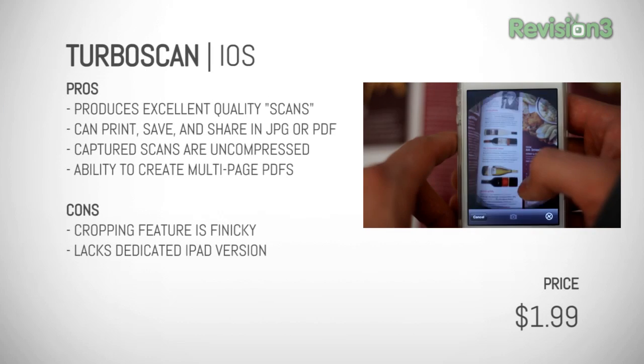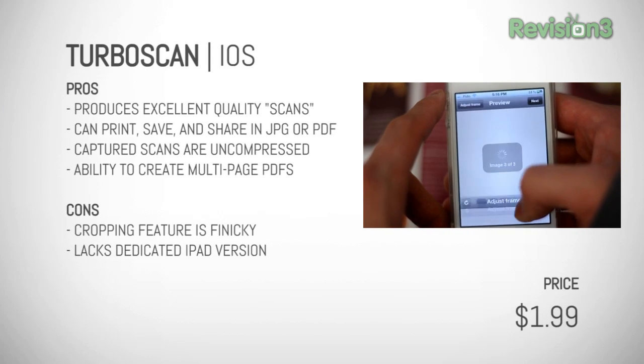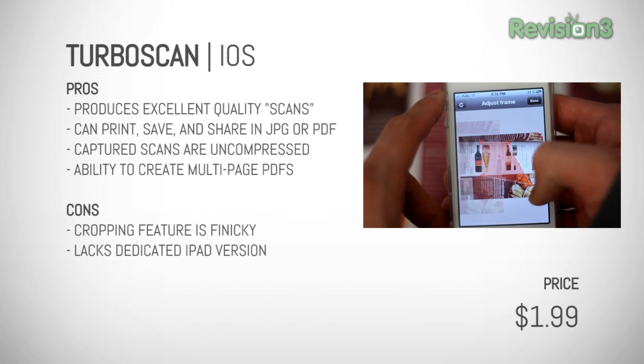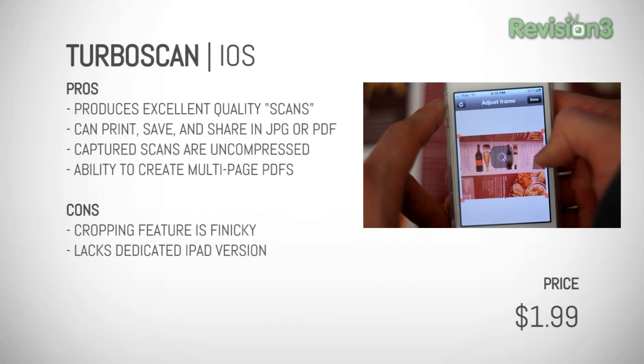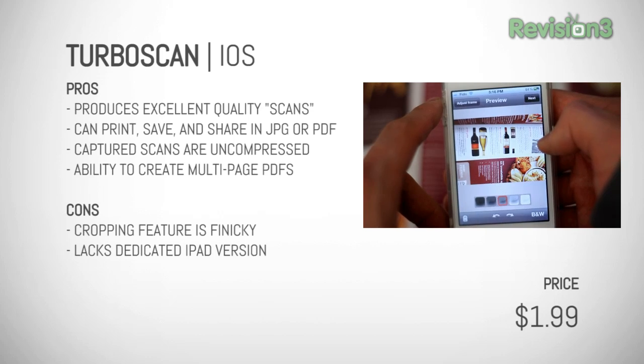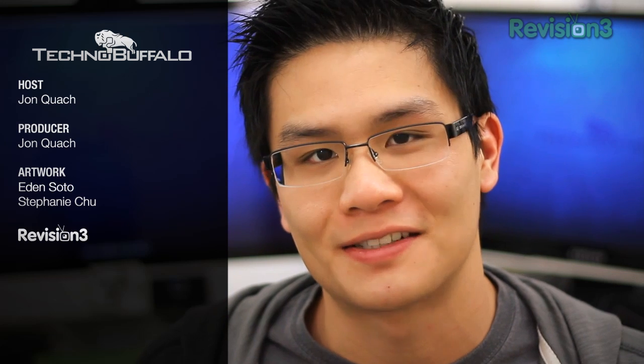Back to the review. Overall, TurboScan is amazing, and even though I've only played with it for a couple of days, it's easily become one of my most practical and useful apps in my rather sparse application collection. If you're one of those peeps who like to document and file things, you're gonna love this app. Four out of five. Solid. I hope you guys enjoyed my review of TurboScan. This was John Q from TechnoBuffalo — thank you very much for stopping by, and I'll see you guys next time.